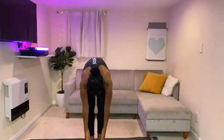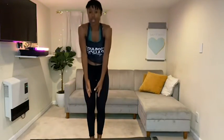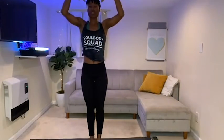Take a nice deep breath, inhale, exhale — forward fold, stretch the back of the legs. Come right up. Let's do that again — inhale, exhale, forward fold, come right up.